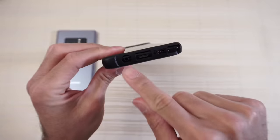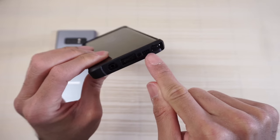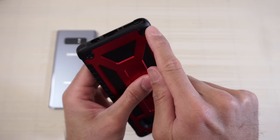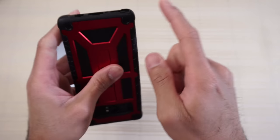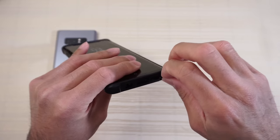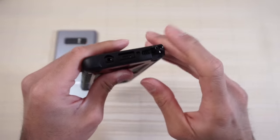Let's check out the cutouts on the bottom: headphone jack, USB Type-C, mic, speaker, and the cutout for your S Pen — nice generous cutout. It also comes around the corner a bit so if you drop it on that corner it should be well protected. Take the pen out — no issues with that whatsoever.